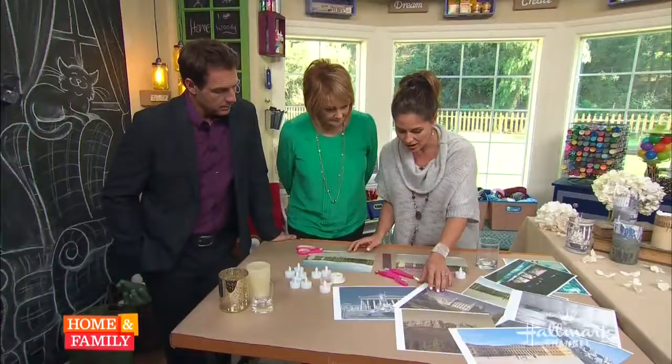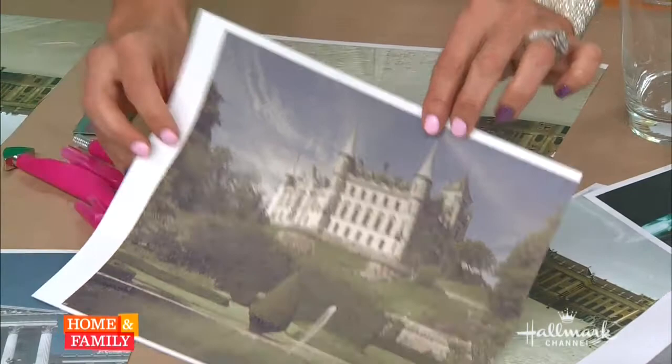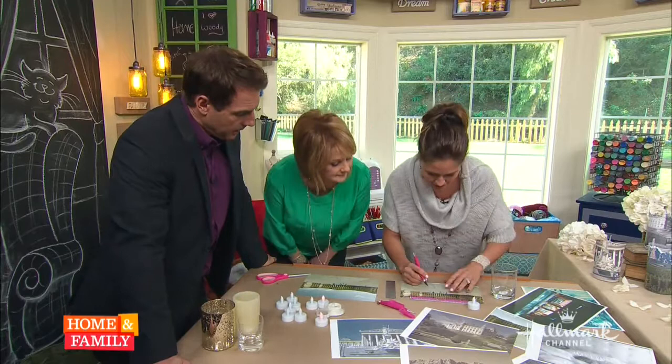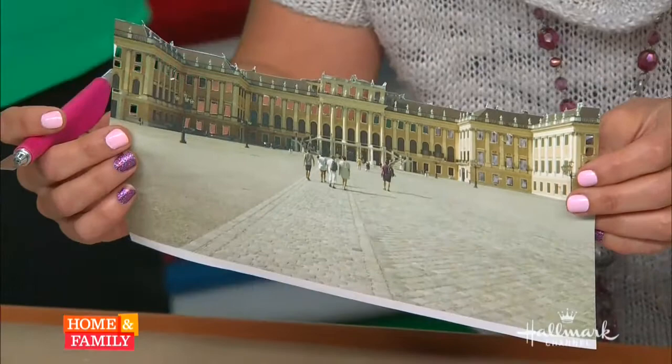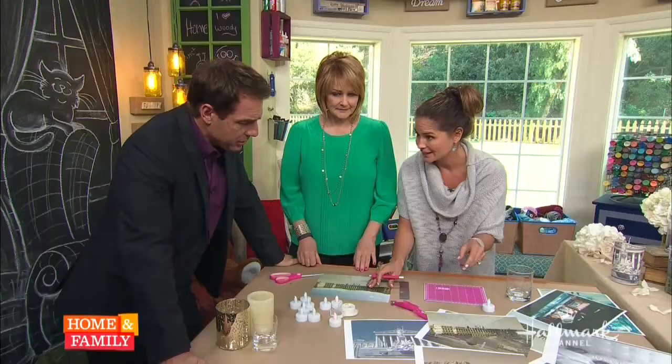The first thing you want to do is cut off the white border — trim it all off. Here's one that's already trimmed and ready to go. Then you use the exacto knife to do the detailed cutting. Here's what a finished one looks like — she really got in there with the detail. It's actually cathartic to just sit and focus on the cutting.